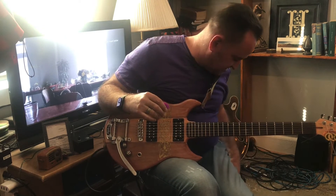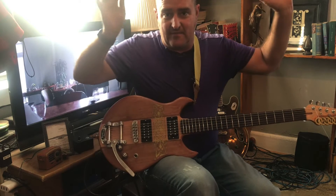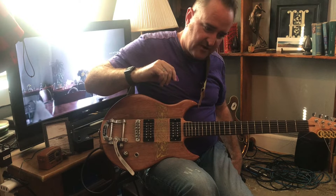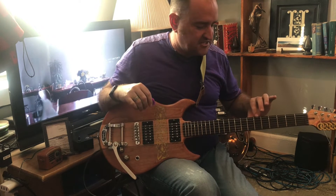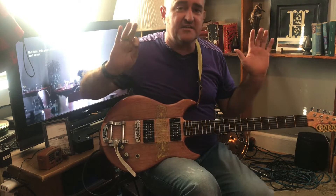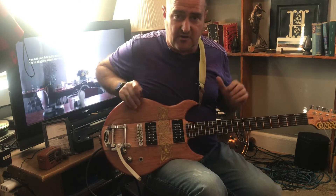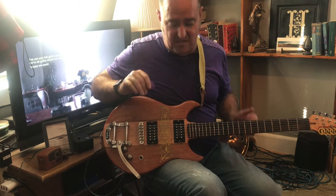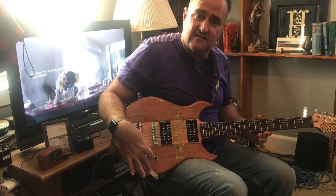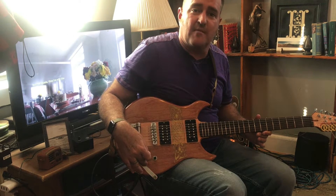That being said, there are some adjustments that have to be made. I have to turn this up for you to hear this. I don't know if you can hear it, but there's buzzing. Anytime I touch this, that's going to get worse. Anytime I touch anything that's metal — if I'm touching the neck it's not doing anything, but if I'm touching the body there is buzzing going on. Any metal, it's conducting.